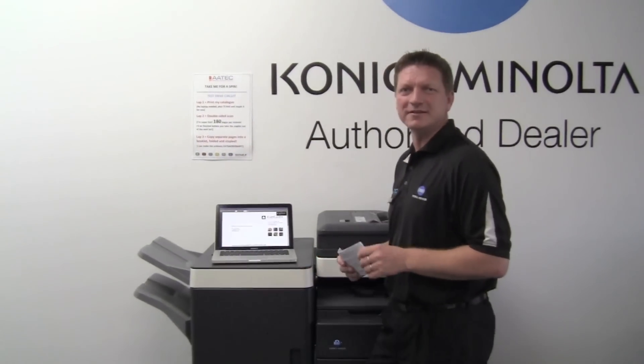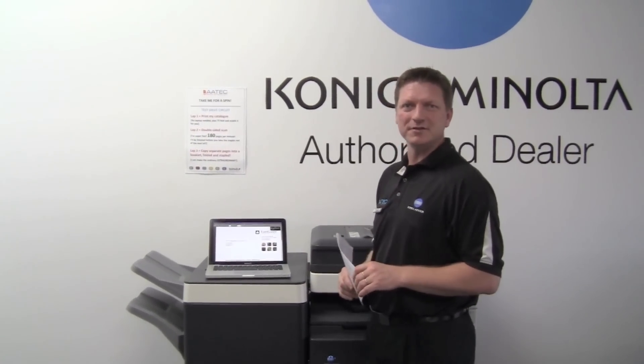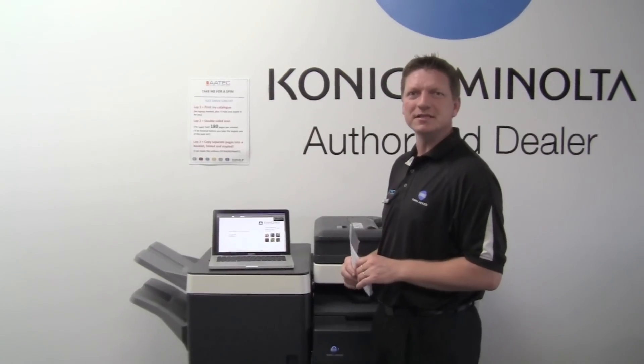Hey guys, Leif here from ATAC Office Technology. Today I'm going to show you a nice little secret about the new Konica Minolta Bizhub series.